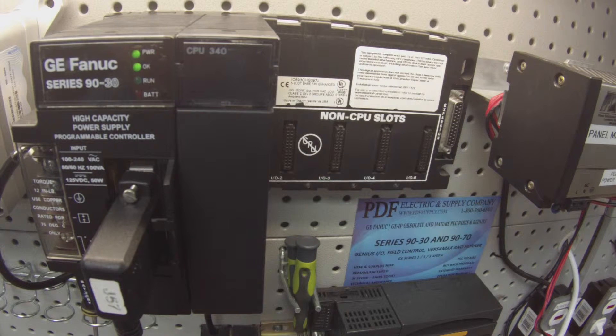We also offer an exchange program, new and surplus new products, and remanufactured products. So if that interests you, if it's something that you need, please see us at PDFsupply.com.